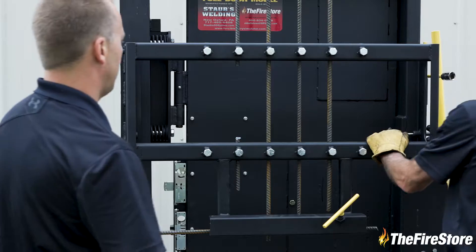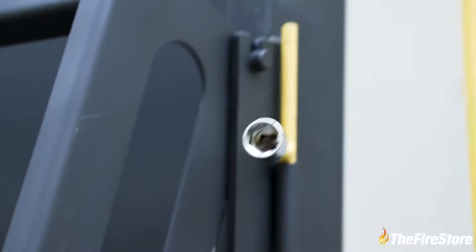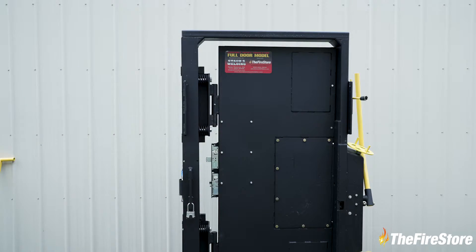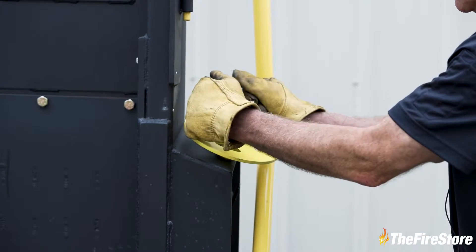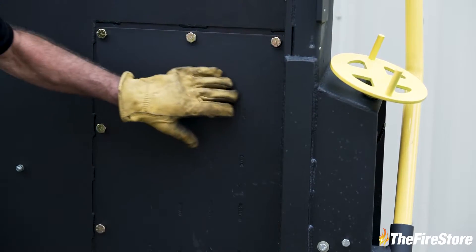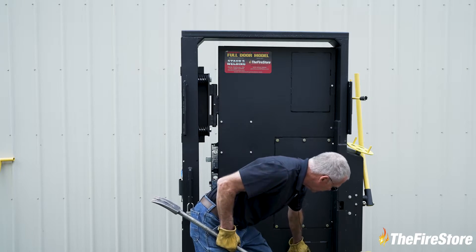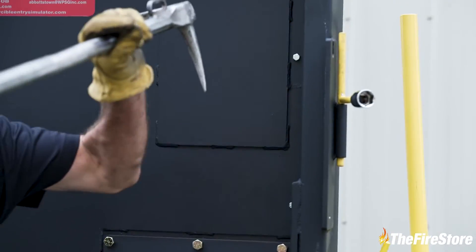This is removable by pulling these two pins out and swinging it up. There's our inward swinging door that we're used to from the original full door unit. Now the lock tension is set by adjusting these wheels up and down because it's all spring loaded. All your forcing is done on this panel here. These panels up here and at the bottom are meant for sounding purposes.